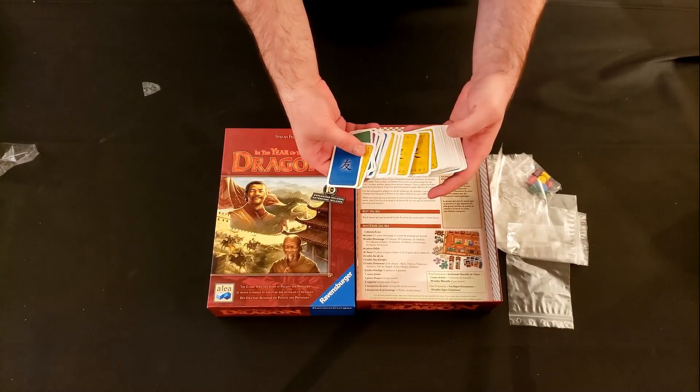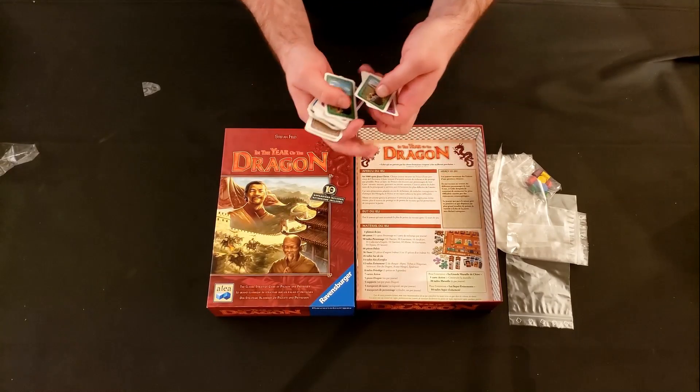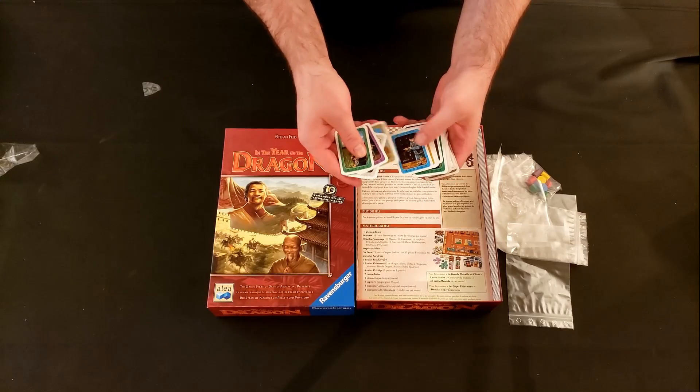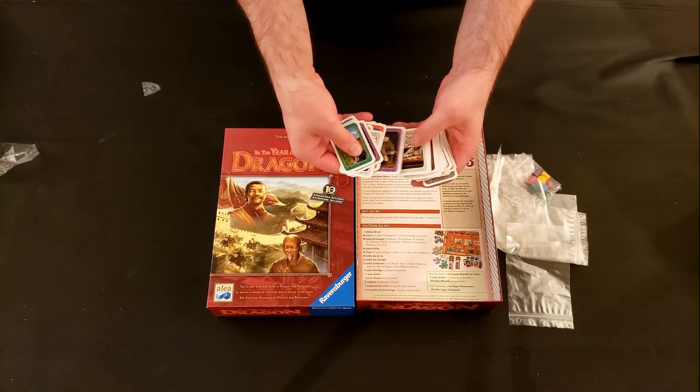It's not a new game at all, and you can kind of tell by looking at it. It came out in 2007. This is the 10th anniversary edition, so even this reprint was in 2017.